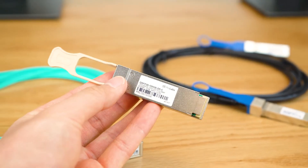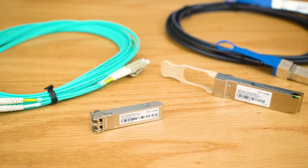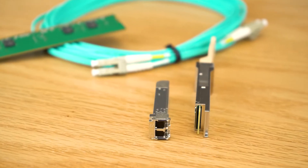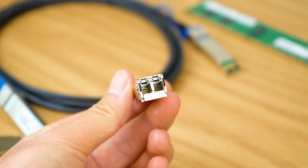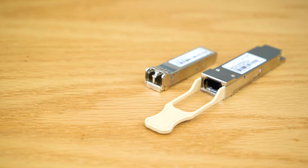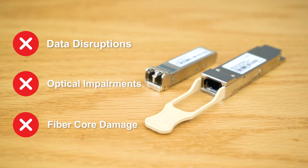Optical transceivers may be small in size, but they're a result of highly sophisticated engineering and manufacturing. This means that even though they look compact and sturdy, dust and dirt can build up in the output side of the module. If the receiver or the transmitter connector faces are not clean, you might run into severe problems including data disruptions, impairments, and damages to the fiber core. This means that you do need to clean them from time to time to avoid issues.